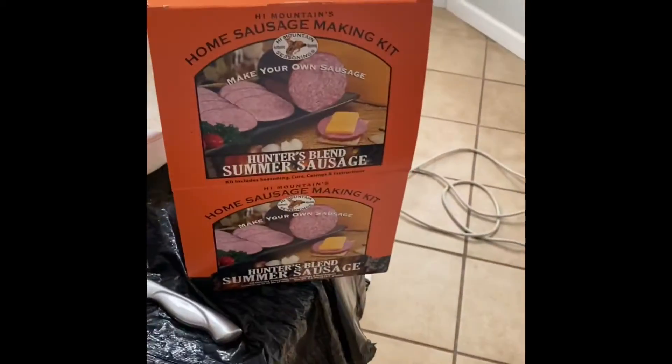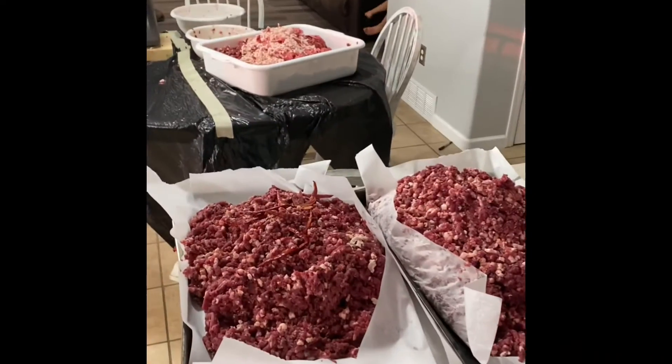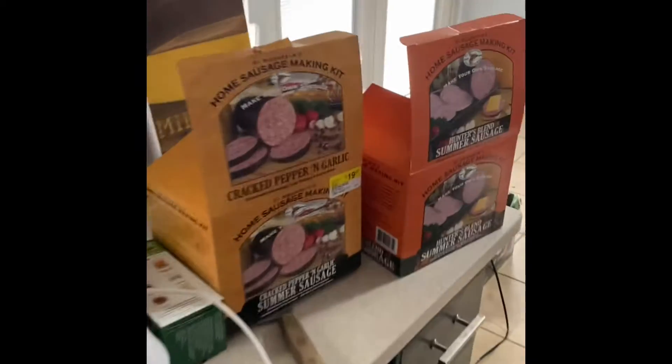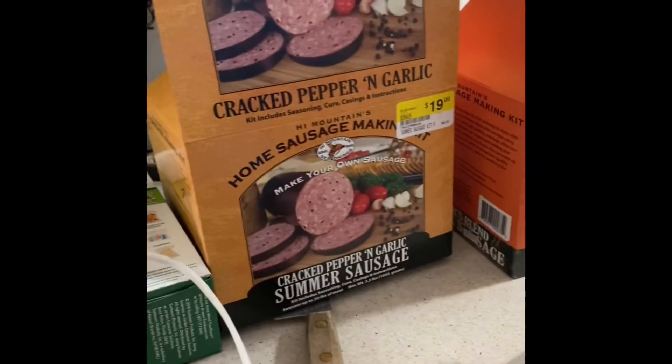As you guys can tell, we have a lot more meat than we were expecting. We have two different styles of sausage that we're going to be making: cracked pepper and garlic, and the Hunter's Blend summer sausage. Before we can start stuffing them, we need to put the casings in warm water for an hour.